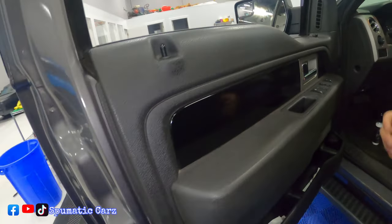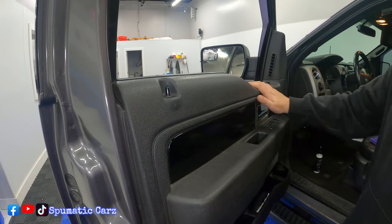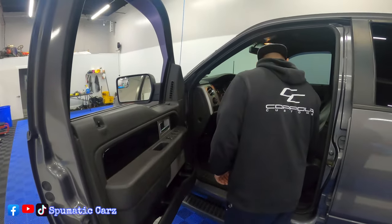You can see the difference — obviously if you use a little bit more product it'll be even better. This side feels way cleaner — that side is more sticky, this side is nice and smooth. It's clean.